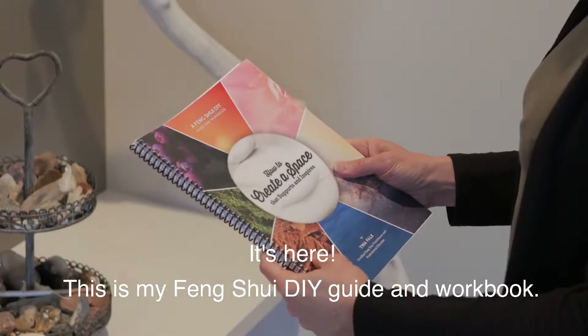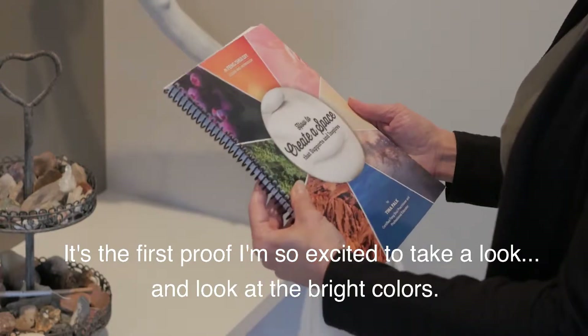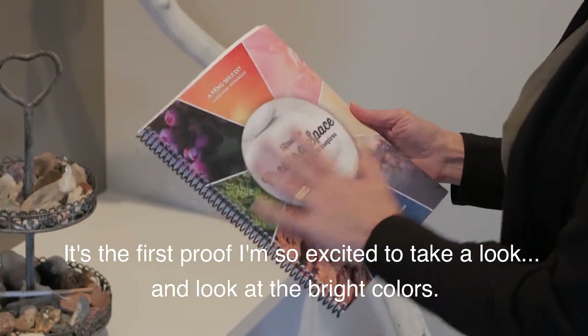It's here. This is my Feng Shui DIY Guide and Workbook. It's the first proof. I'm so excited to take a look. Look at the bright colors.